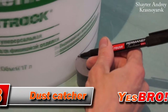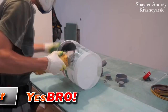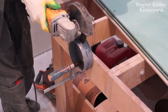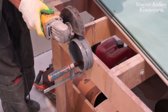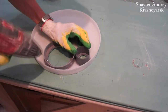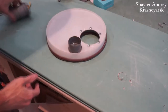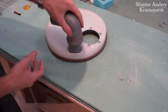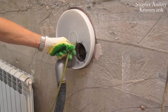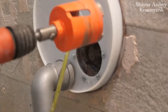I'd also like to share this interesting dust catcher, which comes very handy when drilling holes. It really is elementary — it's made of a putty bucket, a piece of PVC pipe, and this type of angle. There is also window tape on the sides. It won't take too much time to make one of these, and it will bring you some comfort. And if you happen to use a core bit, you can significantly increase its capacity by adding some water.